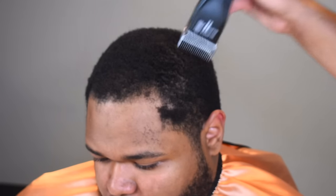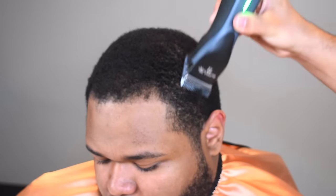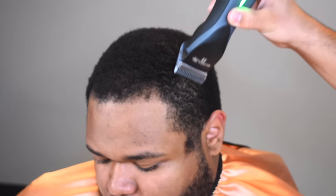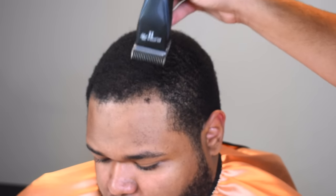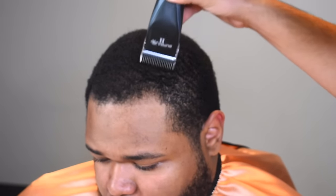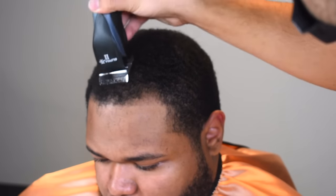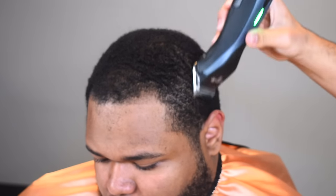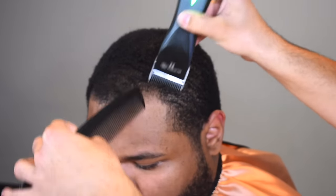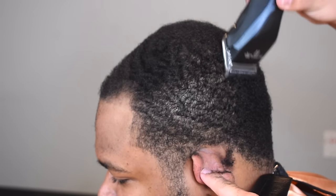his hairline has extreme light spots. Other than that, perfect head of hair, healthy hair. So we're going to take his hair down with our detachable blades — right now I have my two guard. With this canvas you want to be careful around the hairline, that's why I'm lightly grazing near the hairline. The reason why is because you don't want to take more hair off the receding parts.